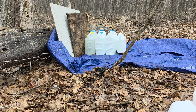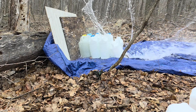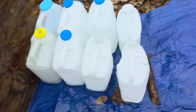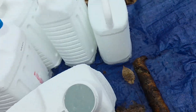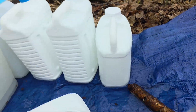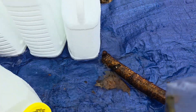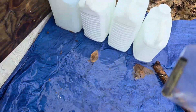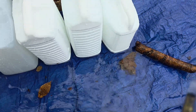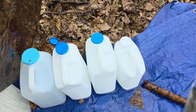150 grain Speer flat point from the 30-30. Split one jug, did not split the second — I imagine the expansion was more rapid than with the other slugs due to the big flat nose. We're in and out of the fourth jug, through one board, and we stop after one board. That's what's left — we'll measure it when we get home.